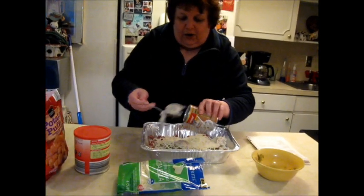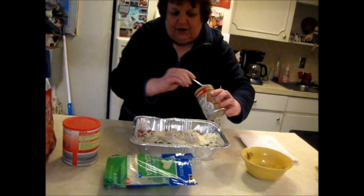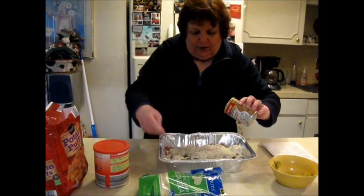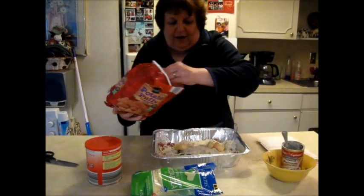Then you put one can of cream of mushroom. You put this in here — it's a very hearty dish. Then you can spread it around. You don't have to put any liquid in here. Then you put some tater tots on top. You just lay them on top. That's it.